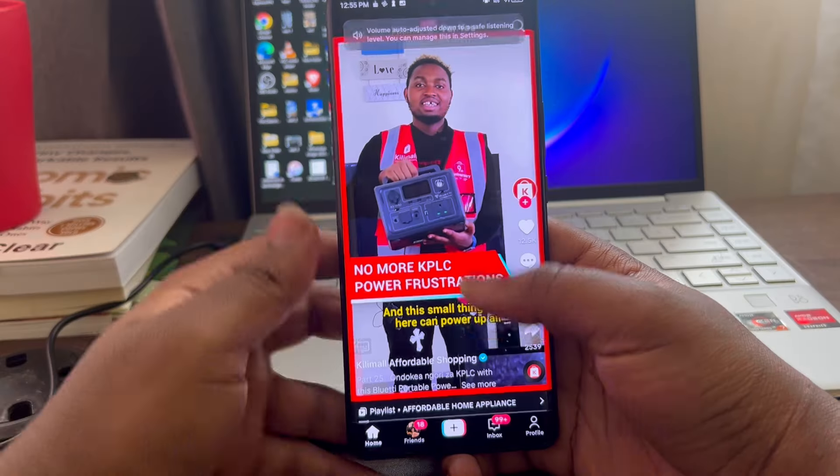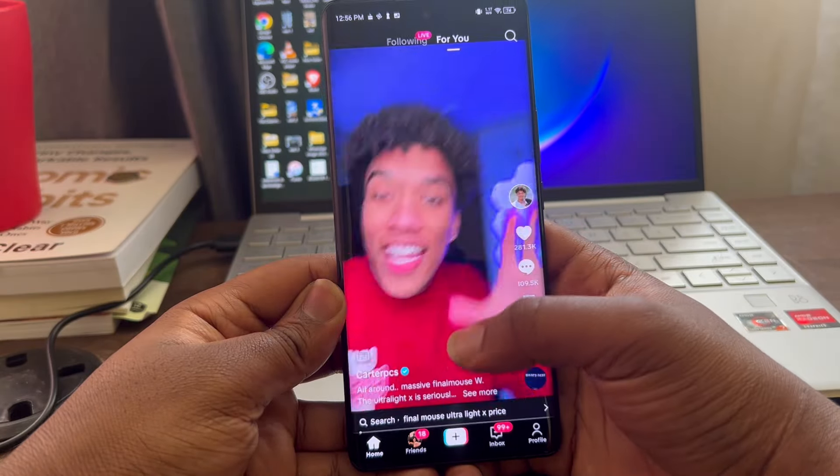Let's talk about performance. This comes with 4GB of RAM, expandable to 8GB via virtual RAM. It also has the Unisoc Tiger T616 12-nanometer processor, which is a 2020 processor mostly found in mid-range phones. When I saw it being used in this phone I was surprised, and I can say it does the job pretty well.